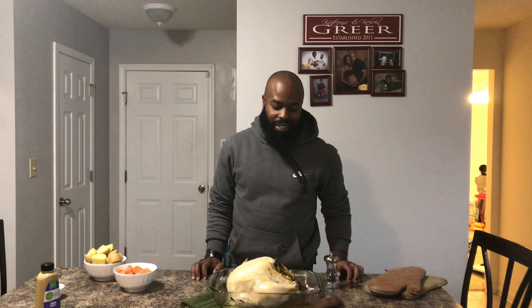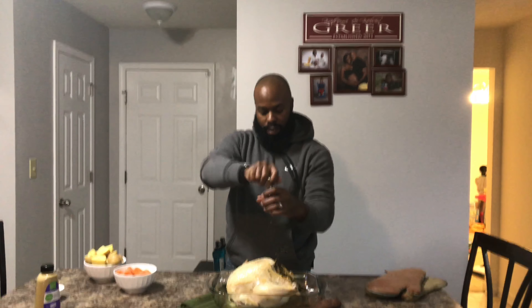Hello everyone, I am back with an update. I just got our chicken out of the oven like I explained earlier. I forgot to put paprika around it, so I'm going to do that now.